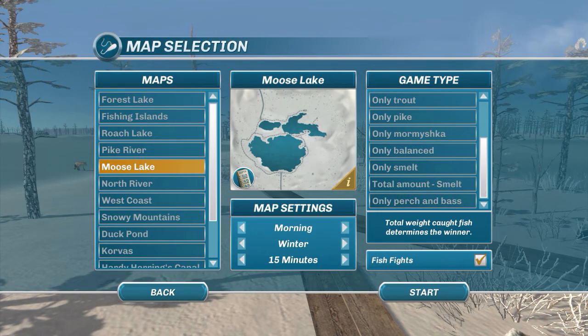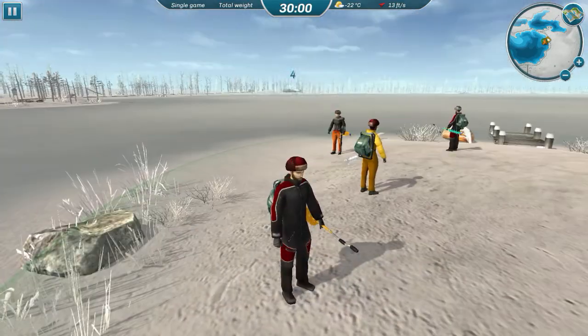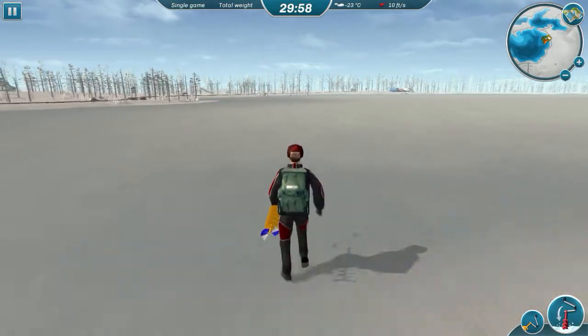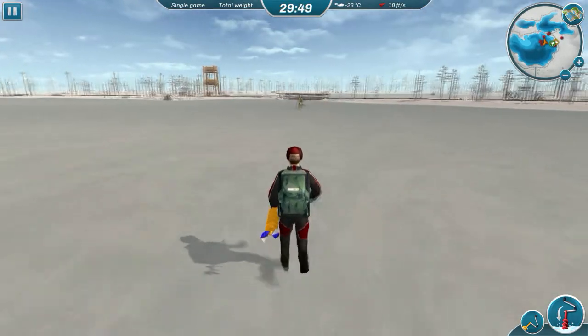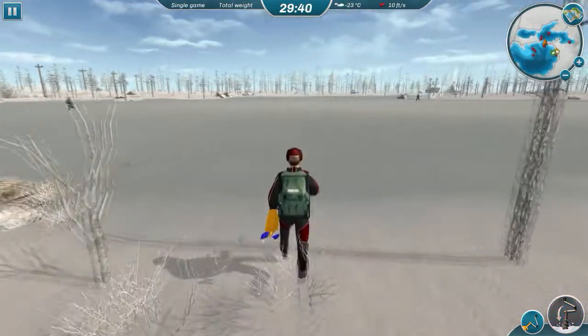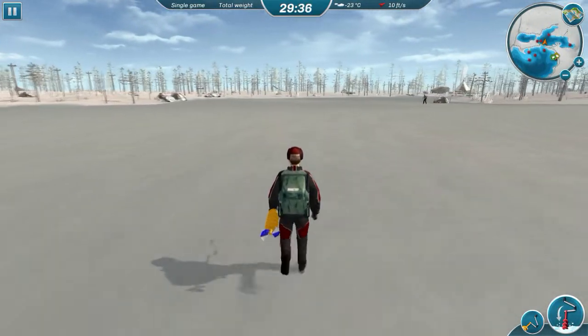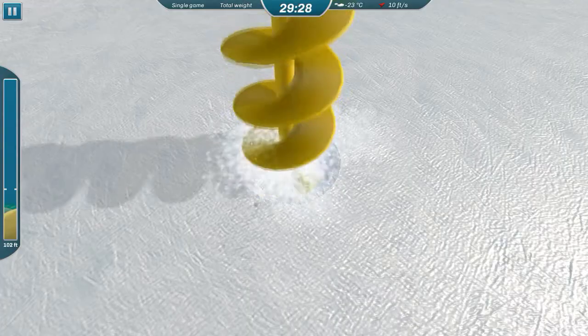I prefer to fish in the morning in the winter and we'll go for the full 30 minutes. There are a lot of different species here and we're going to look at the depth. There are a bunch of different places good to fish, but we need to get a good spot. I have a spot I really like — it's not in the main part of the lake, it's in this part right over here in the deep part. I've caught a lot of good whitefish here. Let's go ahead and get drilled. It's nice and deep.